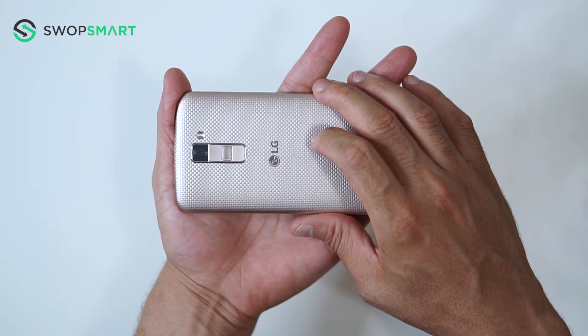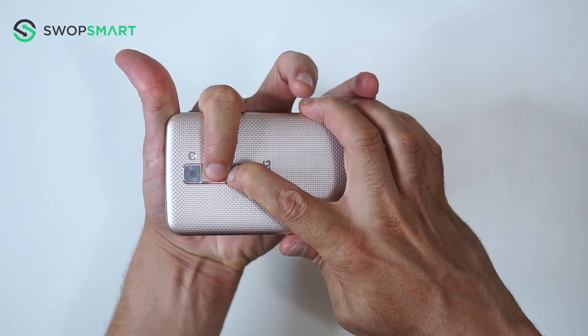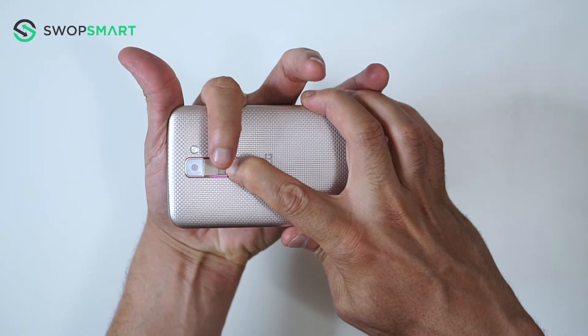Okay, let's give it a try. Hold the volume down button and the power button together. Only release the power button and now quickly press it again.